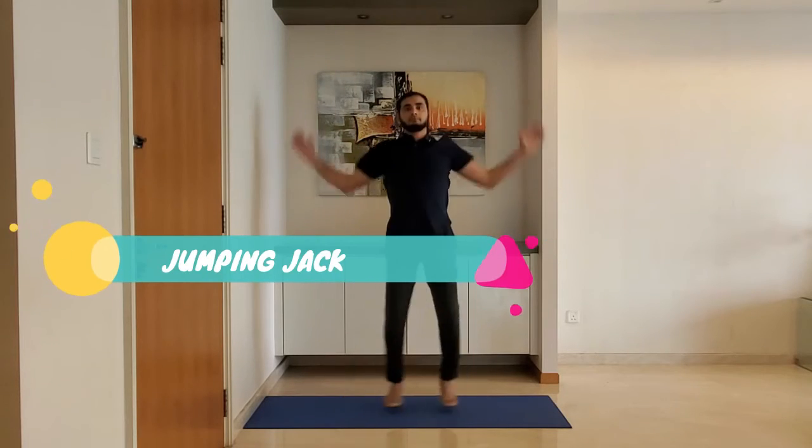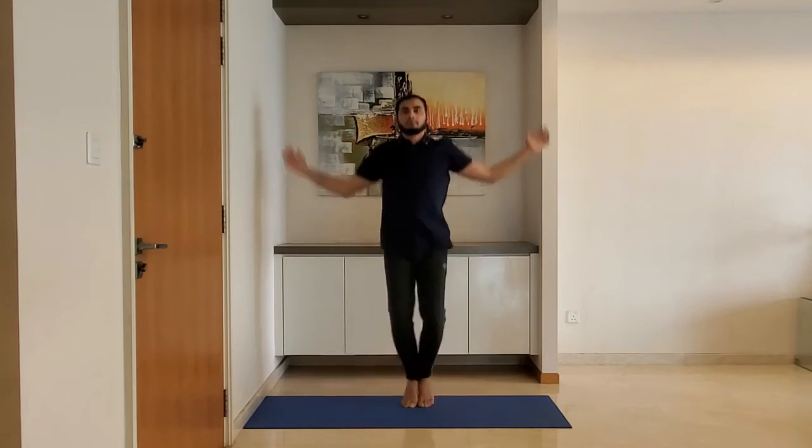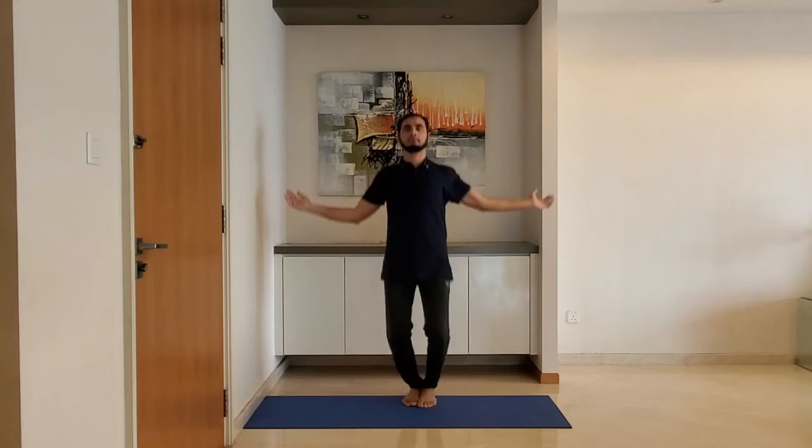Next up: jumping jacks. Stand on your toes. Do it for 25 to 30 seconds. For a high-intensity workout, do it for 60 seconds.